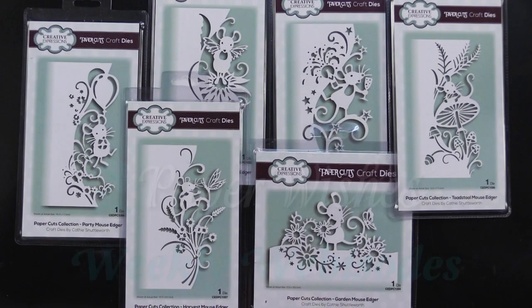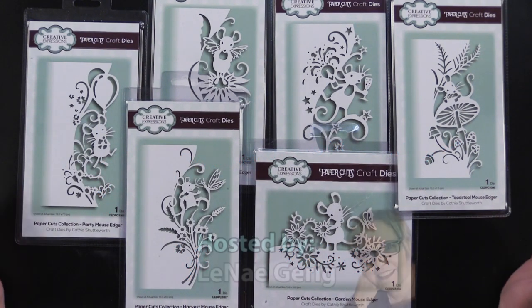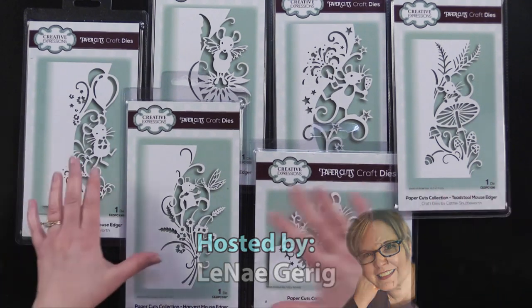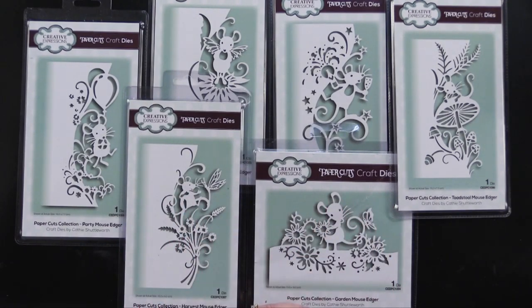Hi everybody, welcome to Paper Wishes Weekly Webisodes. I'm Lene Gehrig and today I have got these adorable, from Creative Expressions, Paper Cut Collections, Paper Edgers, and they all feature this adorable little mouse character. I can't wait to show you what Debbie and I did with them, so come play with us.